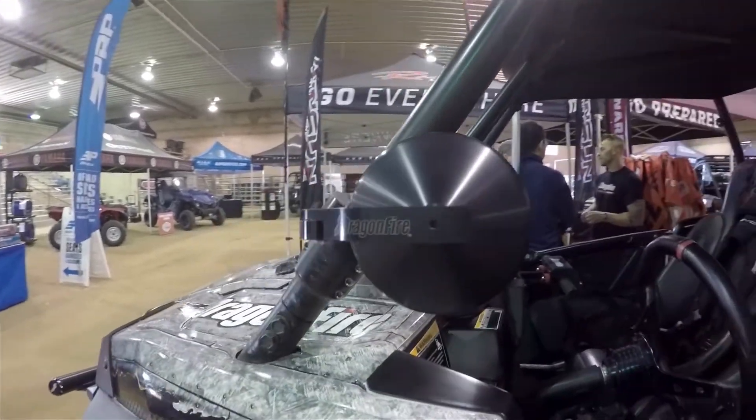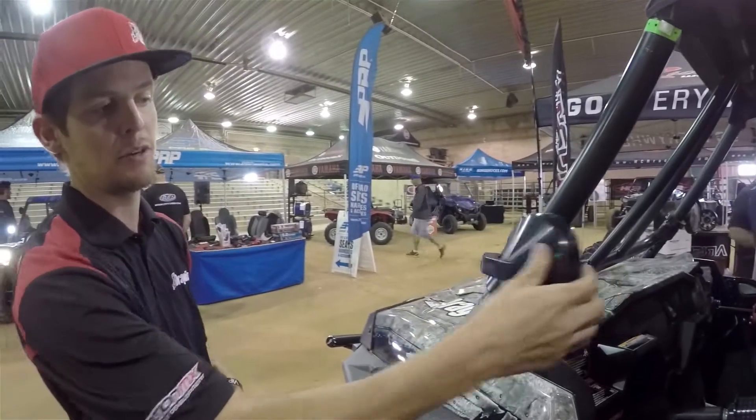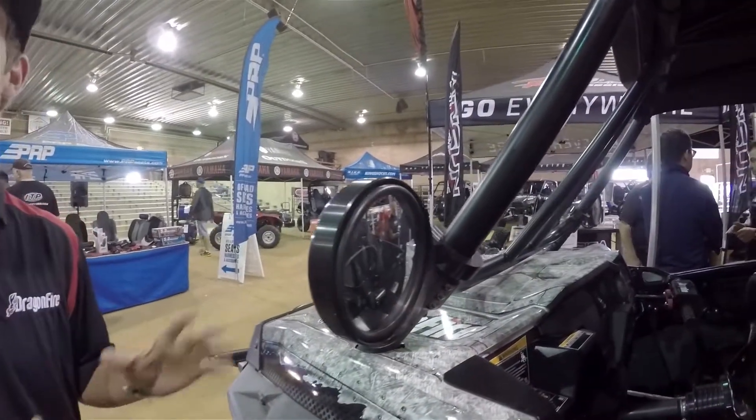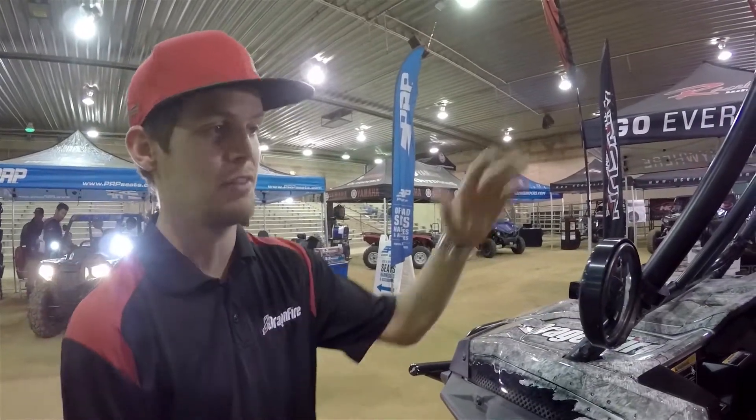This mirror will pop out of the way of any debris, brush, rocks, anything like that, and return back to its normal position without any issues. It's great for trailers or tight squeezes everywhere, and it's a very solid mirror.